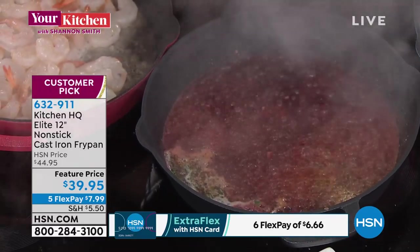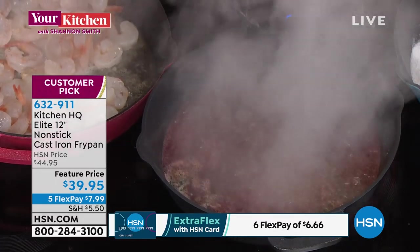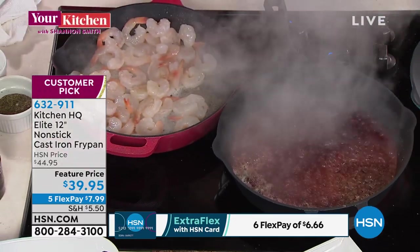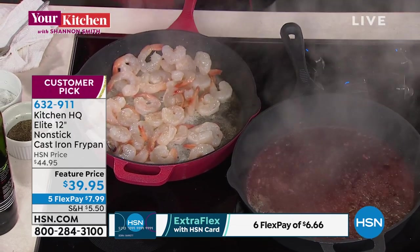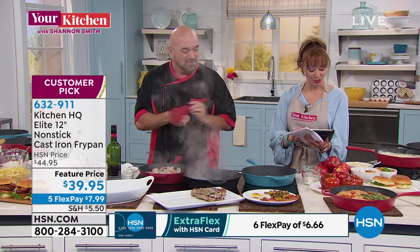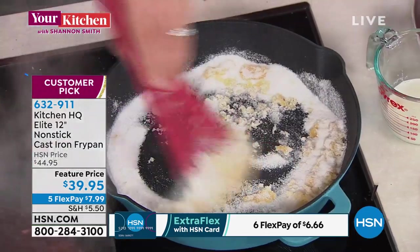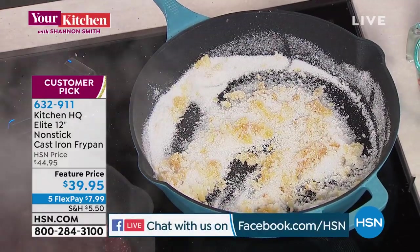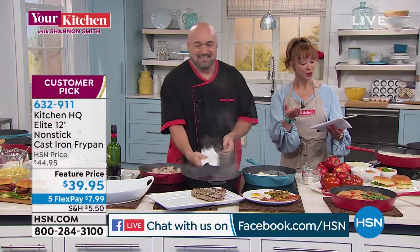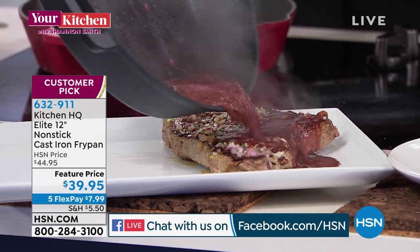If you've ever worked with cast iron, you'd say you're crazy for adding wine — the acid literally pulls the seasoning off the pan, leaving it susceptible to rust and damage. That's the reason we stopped using them. But the reason these are so popular and well-rated is because they're cast iron — you get that heart and soul — but all you have to do is put them in the dishwasher. Works on your glass range too.